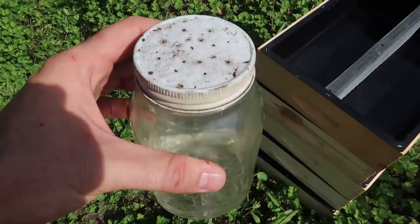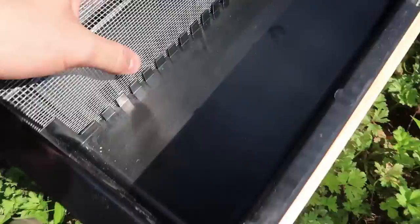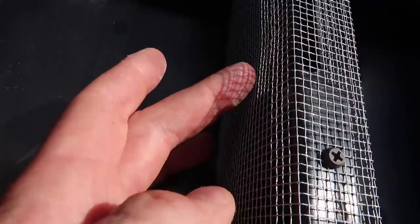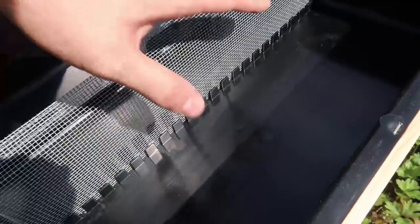I used to use these jars with holes, and the syrup drips and creates a vacuum and slowly drips into the hive, and they're going to eat the sugar syrup. This time I'm going to use some different feeders — top feeders with this plastic right here — and we're going to fill up sugar syrup inside here, and the bees are going to climb up through these holes inside there and climb down on this metal mesh and drink syrup.